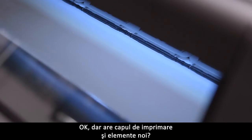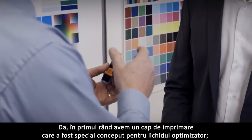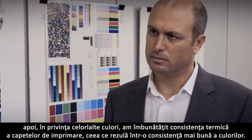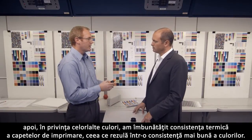Is there anything new in the print head? Yes. First of all, we have a print head created specifically for the optimizer fluid. And then in the other colors, we have improved the thermal consistency of the print heads, which gives greater color consistency.